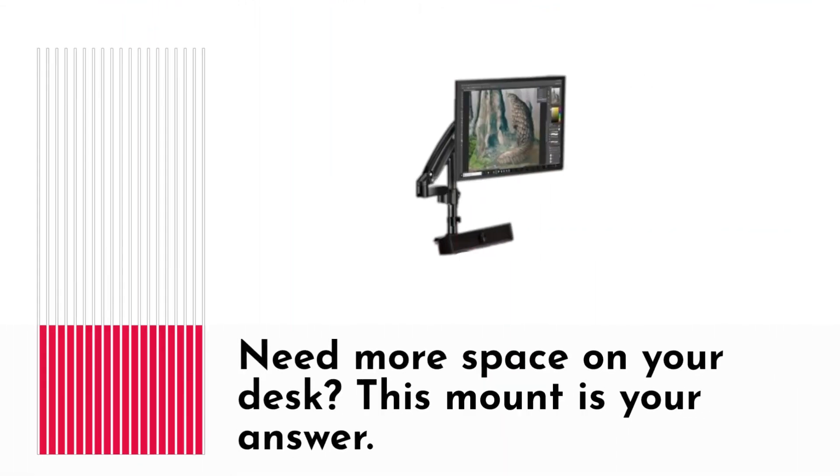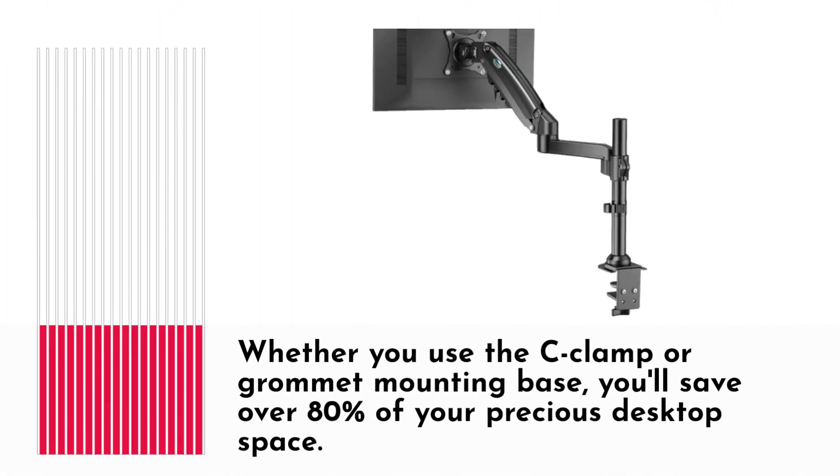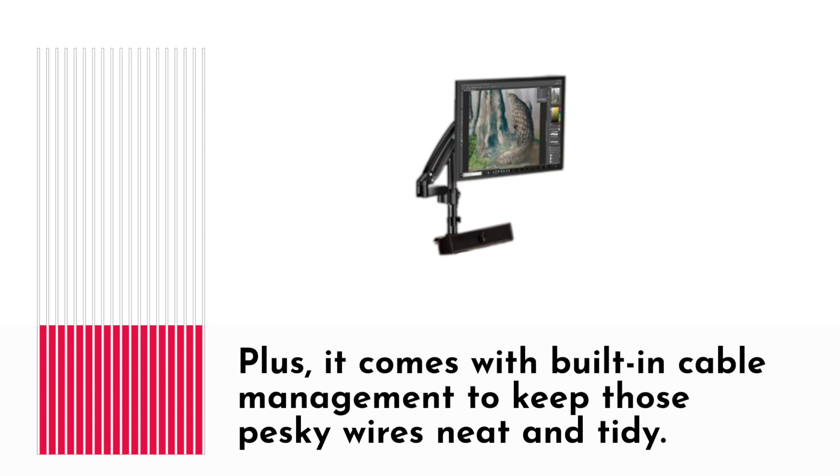Need more space on your desk? This mount is your answer. Whether you use the C-clamp or grommet mounting base, you'll save over 80% of your precious desktop space. Plus, it comes with built-in cable management to keep those pesky wires neat and tidy.